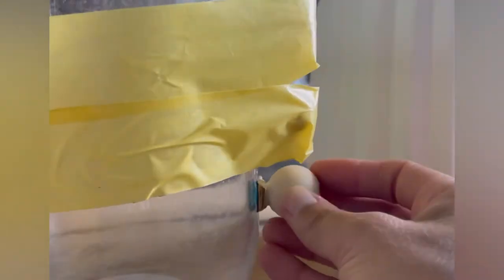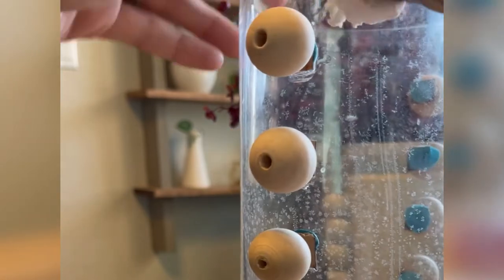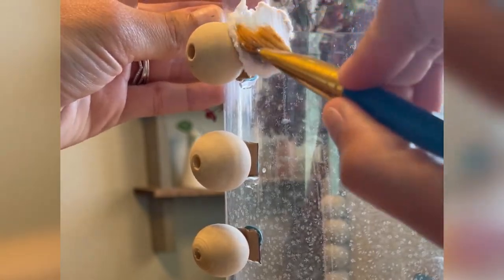I wanted to use caulk around the balls and the wood piece to make it nice and smooth, but I didn't have any. So I decided to make this vase textured using coarse compound. It was a little more complicated to get the compound around the balls, so if I did this again I would definitely go get caulk.